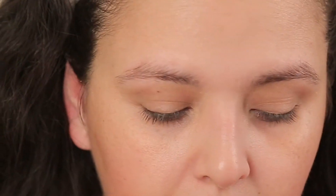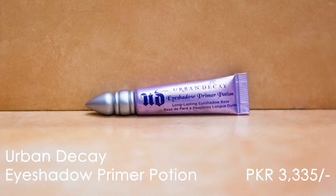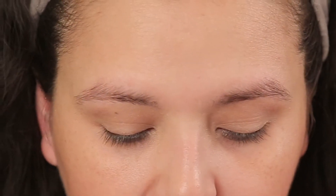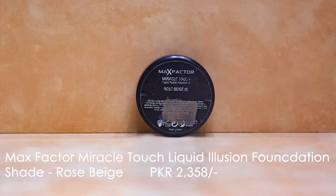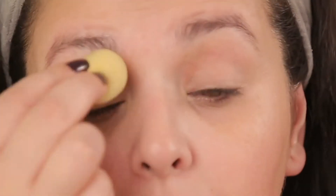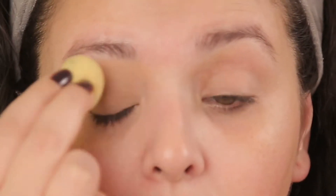If you guys are interested in this look, keep watching. Step number one: I'm going to take some Urban Decay Primer Potion and prime my eyes. Next I'm going to take the Max Factor Miracle Touch Liquid Illusion Foundation, which I use as a concealer and base, and then go over it with a mini beauty blender.